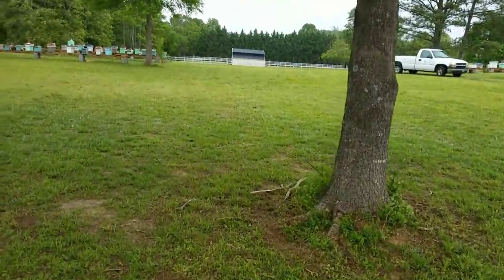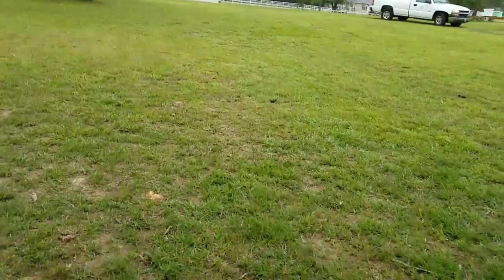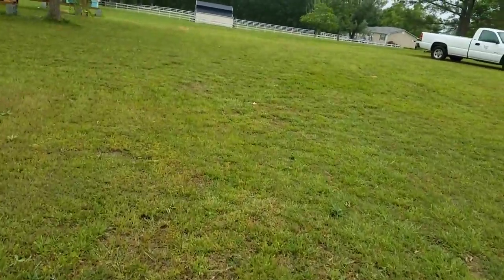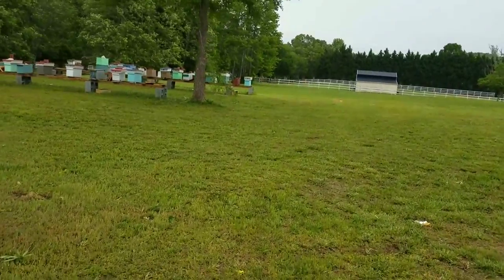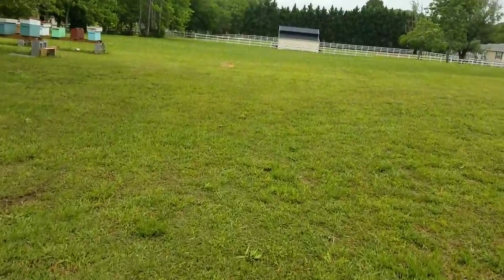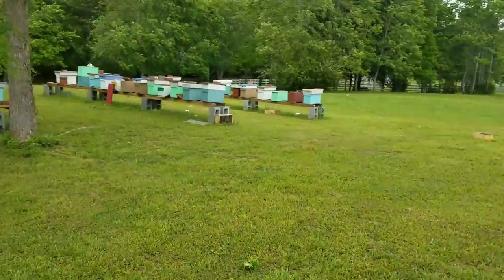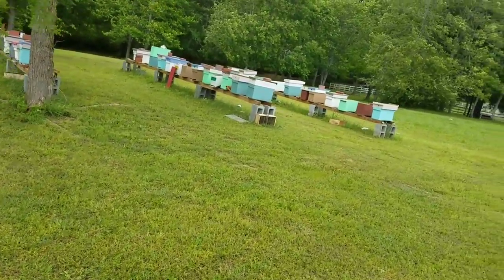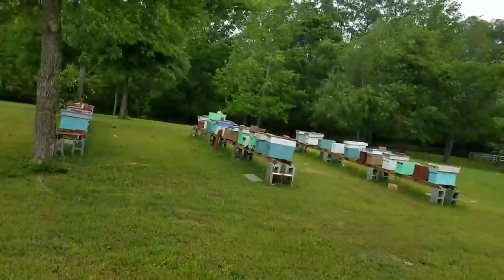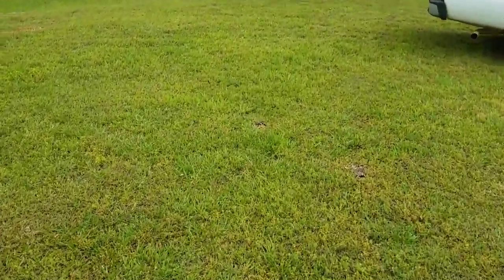I'm gonna get inside before I get blown away — I know the bees will still be here. I just wanted to show everybody how easy you can make these stands. Get some four-by-fours and some cement blocks at Lowe's, Home Depot, wherever you get them. They work excellent, they go up fast, you don't have to spend a lot of money on stands, wood, and nails. These work very well and they look good. Thanks for watching Barnyard Bees!